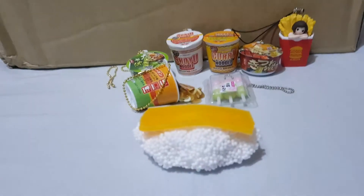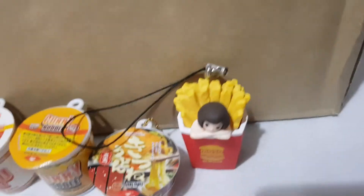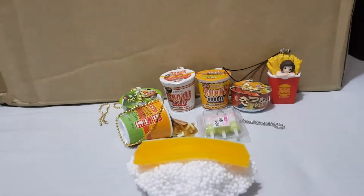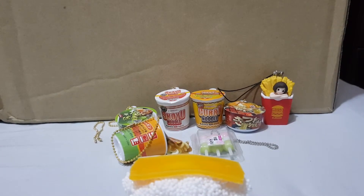So that's all for today's video! The ramen set, the dangle, the lady on the fries, and the handmade sushi. Stay tuned for the next video — there's more Gashapon from Japan. Goodbye!